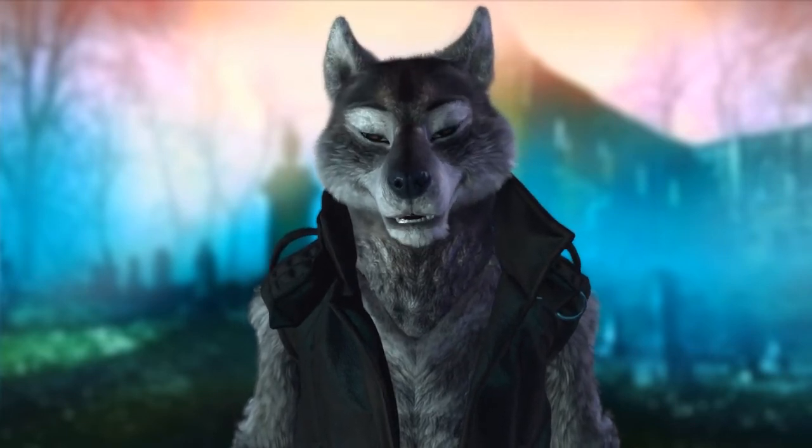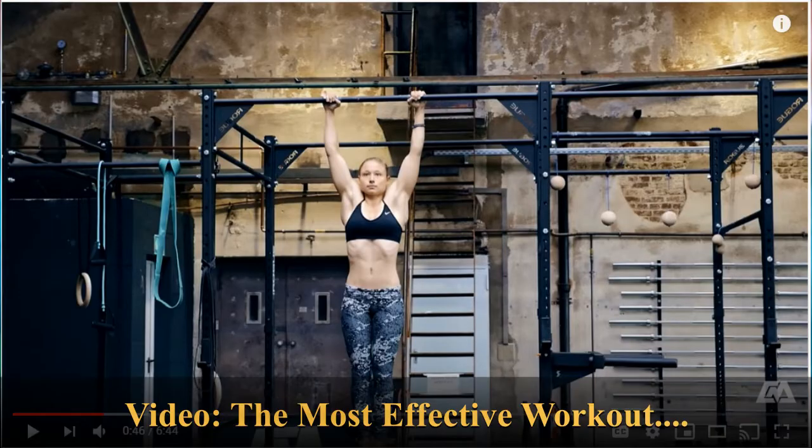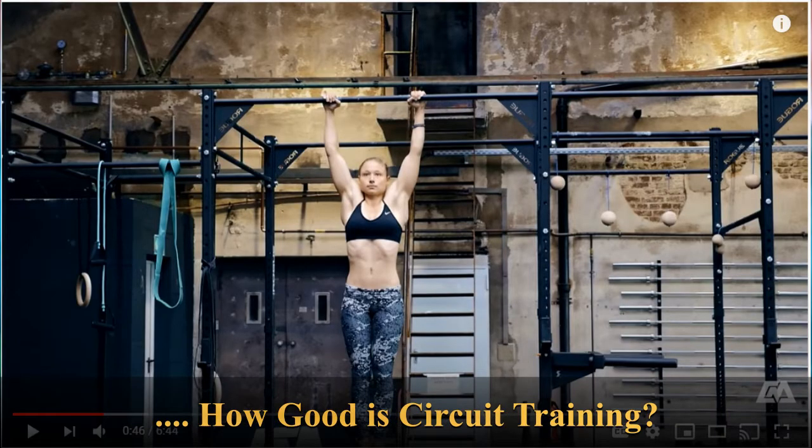Here's another video that is a little more critical of circuit training by a channel called Calisthenic Movement. It's called The Most Effective Workout, How Good Is Circuit Training?